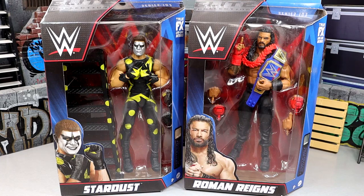What is good everybody, welcome back to another video. Today we're back with a brand new 2-in-1 WWE Elite figure review on the WWE Elite Series 103 Stardust and Roman Reigns figures.